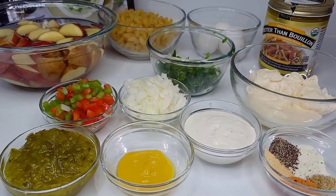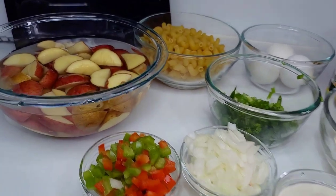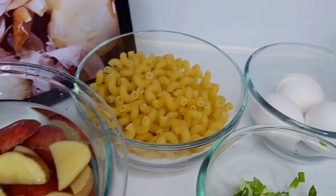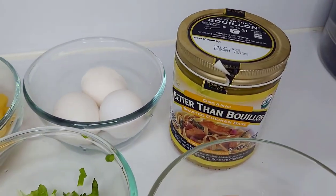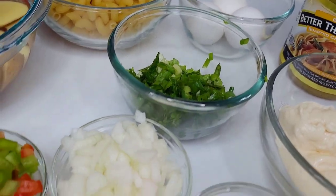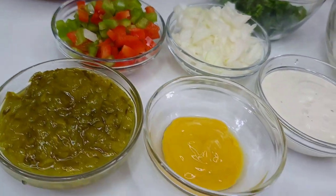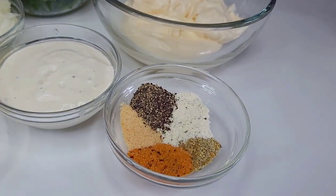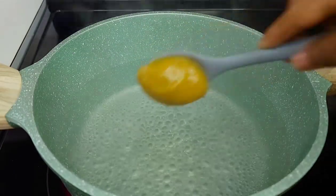Let's start by preparing our macaroni potato salad. I have some red skin and yellow potatoes mixed, elbow macaroni, and some eggs. I have Better Than Bouillon, mayonnaise, Miracle Whip, scallions, onions, bell peppers, sweet relish, mustard, and ranch dressing. The seasoning will be listed in my description box.